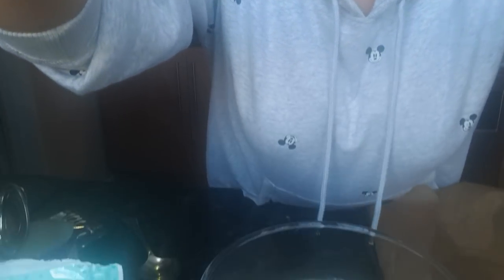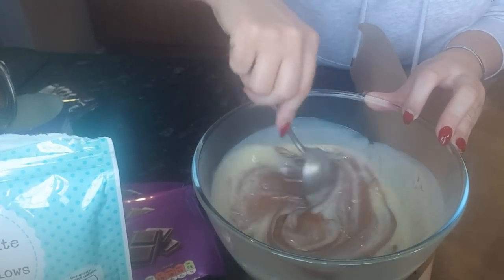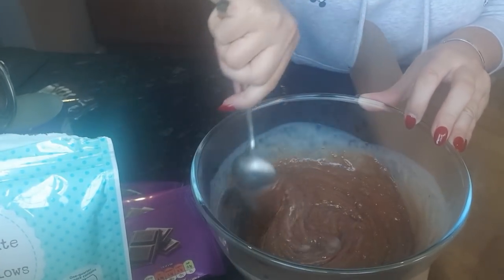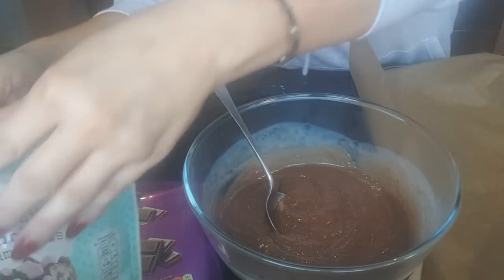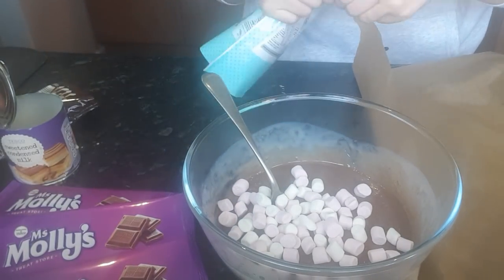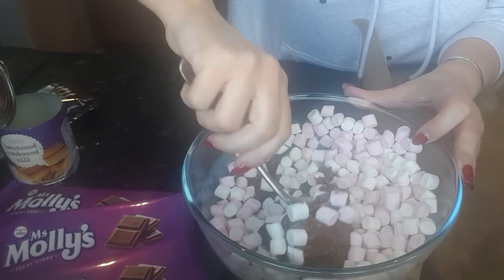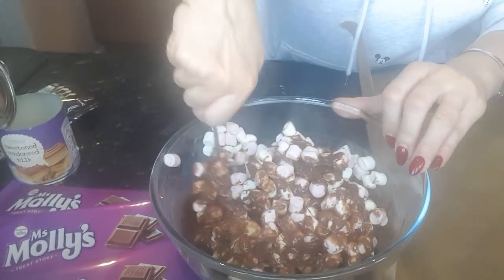Here we go — I've done it in the pyrex dish, you can see it now. I might just tilt you down so you can see — hope my camera doesn't fall in! What you're going to do now is just stir it around, then mix in the milk chocolate with the condensed milk. You can see it's gone a bit gloopy. Then you're going to take a bag and a half of the marshmallows and fold them in. I've made two batches today. This makes the scrummiest fudge you have ever tasted.